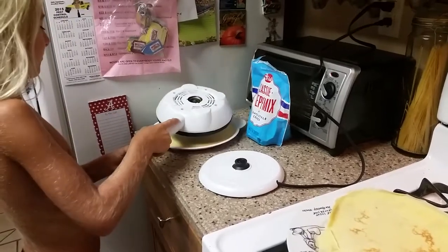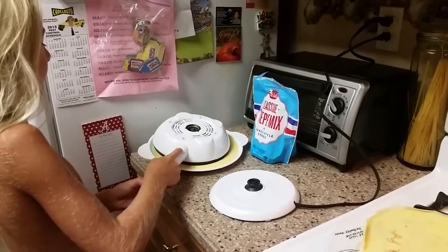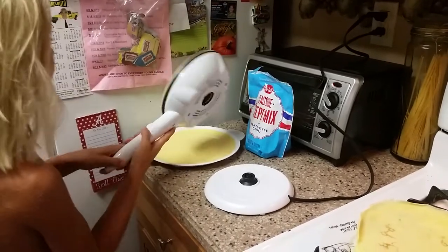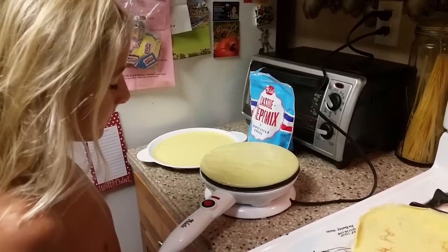Baby boy loves his crepes. With the Velada crepe maker, good thing it's so easy to use. Look at him making his own crepes. Was that easy, Parker?